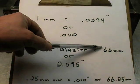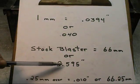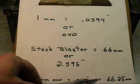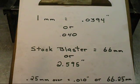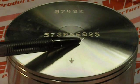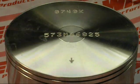Stock blaster is 66 millimeters, or 2 inches 595 thousandths. .25 millimeters over equals 10 thousandths, or 66.25 millimeters. What I'm going to explain here is the numbers on the top of this piston that pertain to the size. This is a piston from my friends at Weisco. You're going to look at the last four numbers — this says 68.25, which denotes this piston is 68.25 millimeters. We know a stock cylinder is 66 millimeters, so this is 2 and a quarter millimeters oversize.